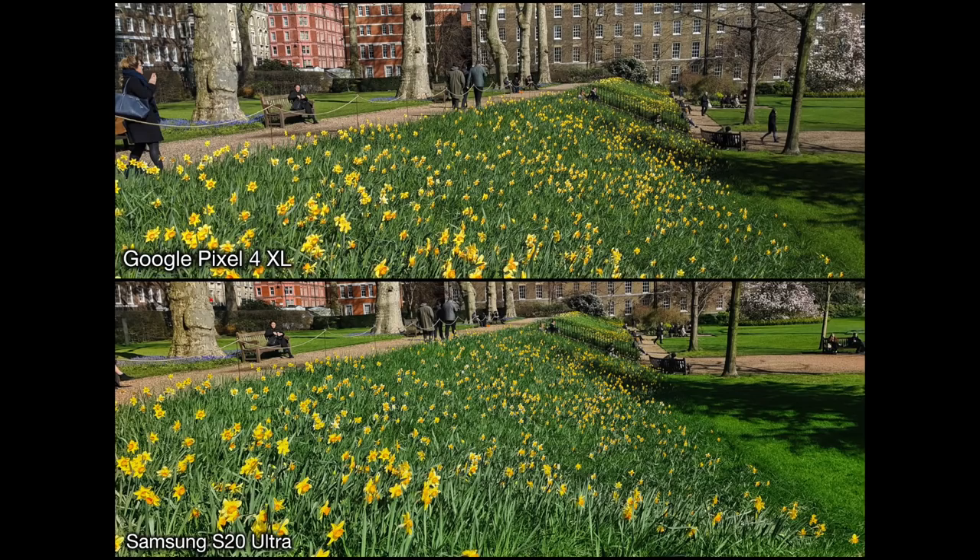Starting off with this first picture, I'd like to point out that I've turned off the scene optimization mode on the S20 range, but I do have HDR on on both phones. Looking at this first picture, it's very similar and it's going to be hard to distinguish which one is better, but if you look at the grass on the Samsung S20 you can see it's a bit more green and feels more alive. I think the quality in Samsung phones for landscapes, parks, and greenery always comes up quite well, so in my opinion the Samsung S20 just looks a tiny bit better, but it's very hard to distinguish in this photo.